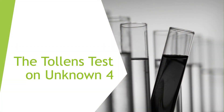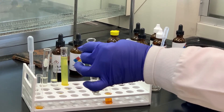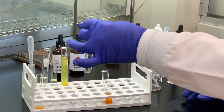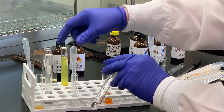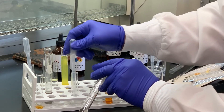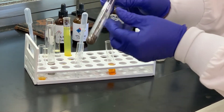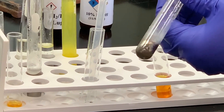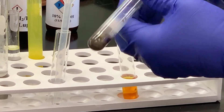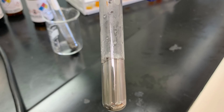The last test we're going to do is the Tollens test. What I've added to this test tube is the Tollens reagent, which is a mixture of silver nitrate, sodium hydroxide, and ammonia. I have a few milliliters of Tollens reagent and I'm going to add some of our unknown to that. Can you see the silver mirror forming on the side of the test tube? Yes, that's perfect. Remember, the Tollens test — if you see the silver mirror — is indicative of an aldehyde group.